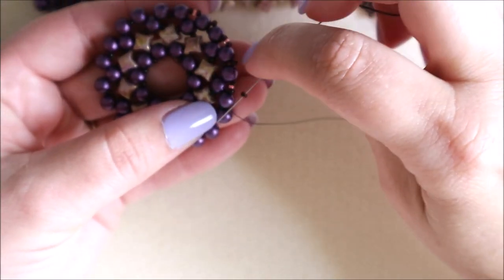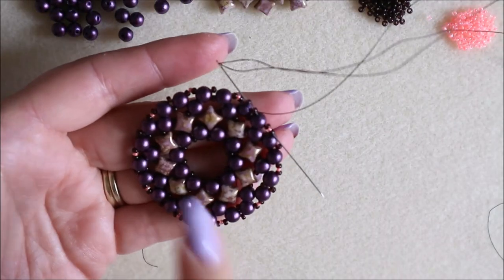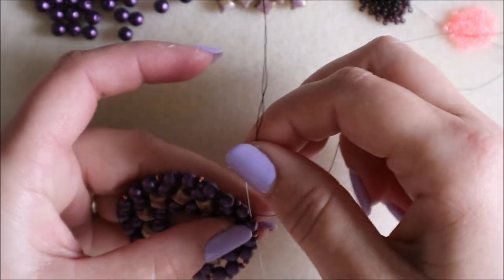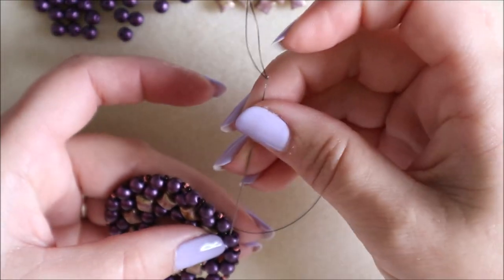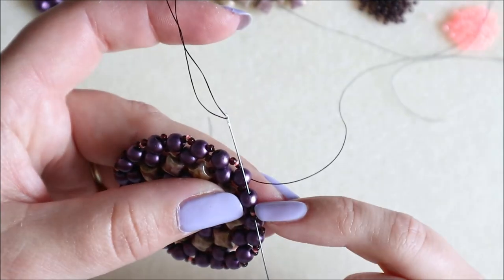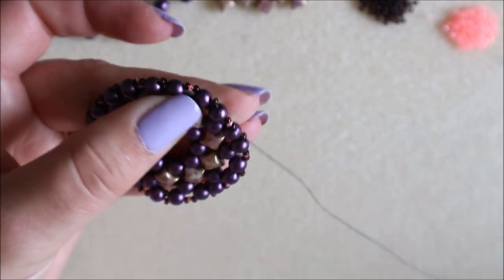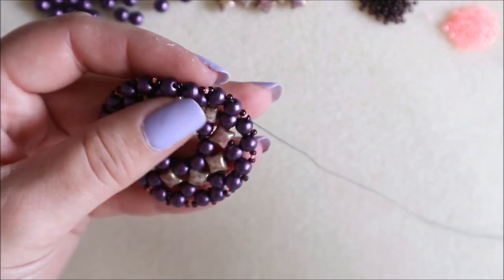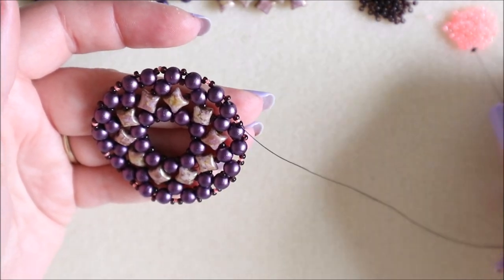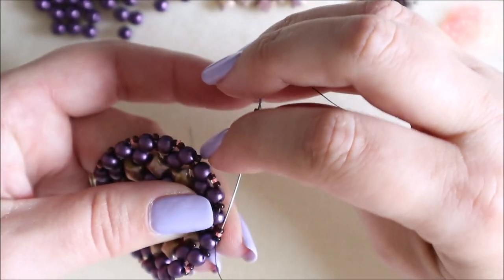Once you've got all the way around your design, I'm just adding my last bead — a single bead — and I'm going to come through the next set: the 11-15-11 that I added. That's going to be my point where I start my bail. I'm going to do it like a ladder stitch — using the same combination again: 15-11-15 — and then come back through that section.